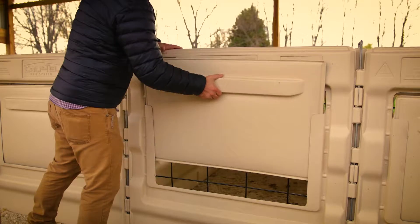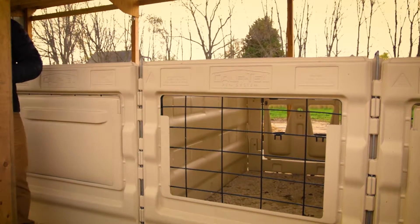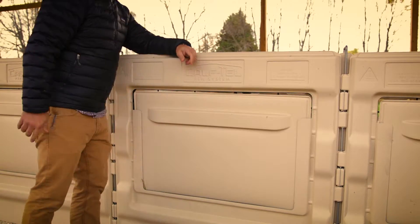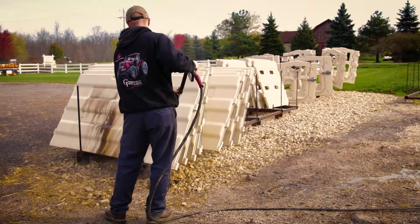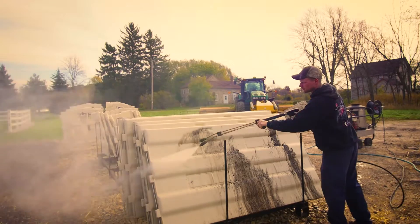The Caftel Pen System also features the Air Max back for maximum ventilation and airflow. It can also be closed up for added warmth and weather protection. And, as with all Caftel systems, it's easy to clean and disinfect to ensure the continued health of your herd.